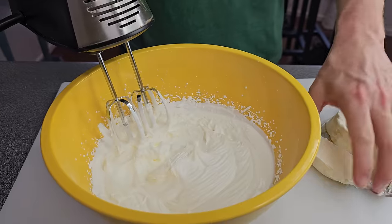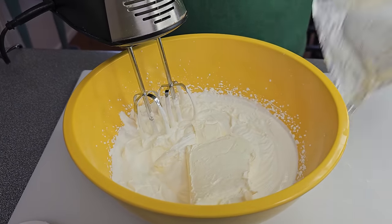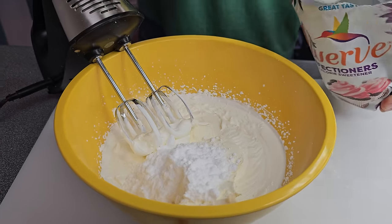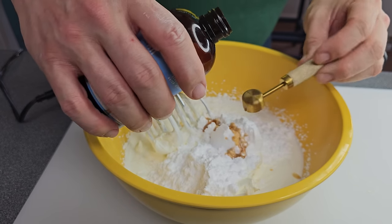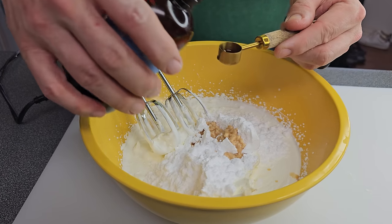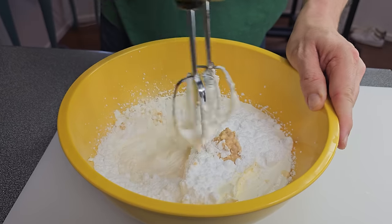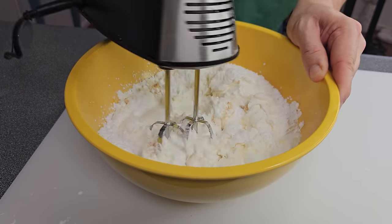Now throw in the cream cheese and beat that in too. Make sure your cream cheese is softened before you do this or you're gonna have a grand mess — you'll never get it chopped up and it's never gonna whip up right. Then add your sweetener and your vanilla — your real vanilla. I like to add just a little bit extra in; it ain't gonna hurt anything. Turn your hand mixer on a real low speed just to make sure you don't have a big cloud of confectioners sweetener flying all over your kitchen — you don't want to make a dust storm here.